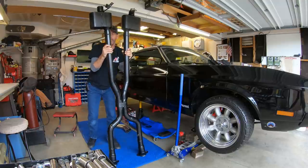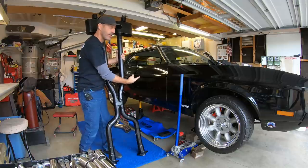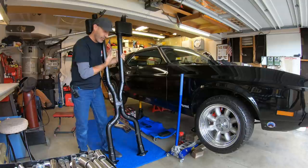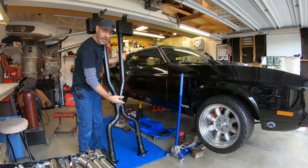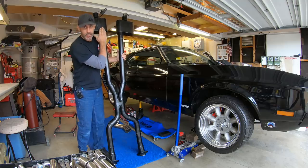Howdy, I'm Jason Lewis and today in the Auto Edits Garage we're gonna be throwing this underneath there. That's right, two videos in a row working on the Mustang — this is pretty awesome. This right here is a Flowmaster scavenger x-pipe with a couple of Super 10 mufflers.